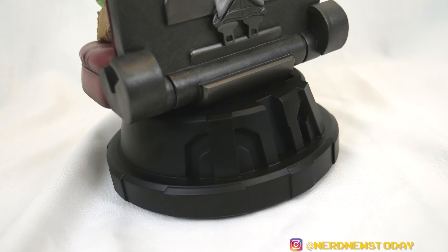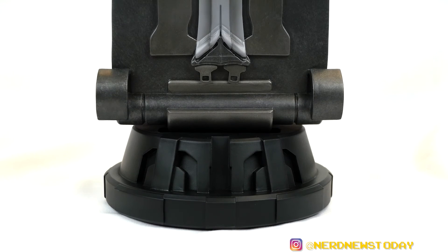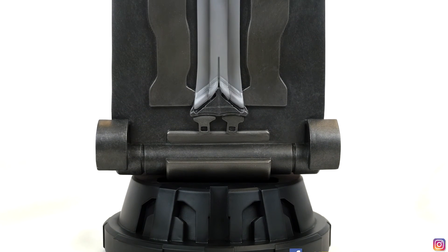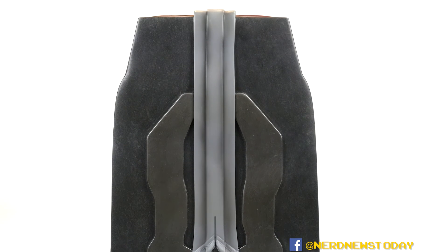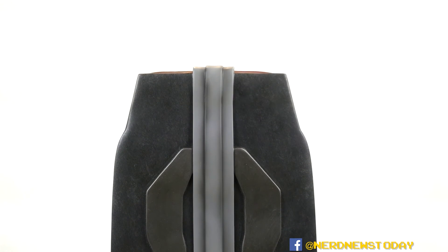Don't get a hernia trying to lift that thing — to be fair, I actually put it down on my finger earlier, and that was a mistake. The base is very simple — it looks like it belongs in the ship. I was trying to figure out if it was any certain symbol but no, it's just part of the ship. You're not gonna really see the back of this thing much, but it is very nice. For the most part it's going to be posed basically just like you see it right here.